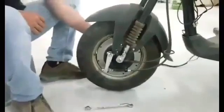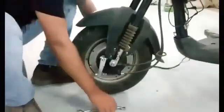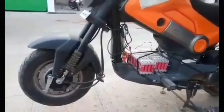That's it — that's all you've got to do. After doing this, you've got to make the connections with the battery and the controller and you are ready to roll. The connections have been made and it's now time to ride and have fun.